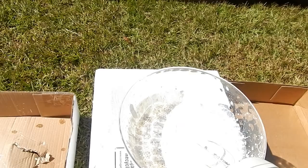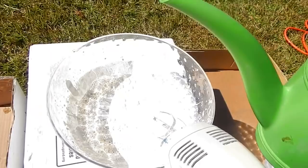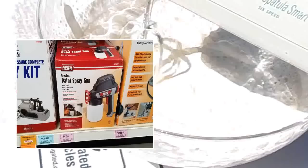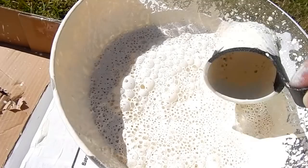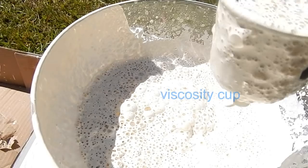I've had my spray gun for a couple of years now, but you can get them at Harbor Freight for as little as $16.99. That's perfect for a one-time project or multiple projects if you keep it clean. It comes with this cup, and when the paint doesn't drip through, you need to add more water.